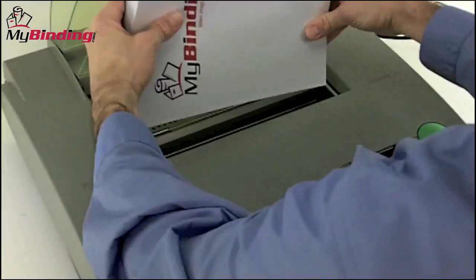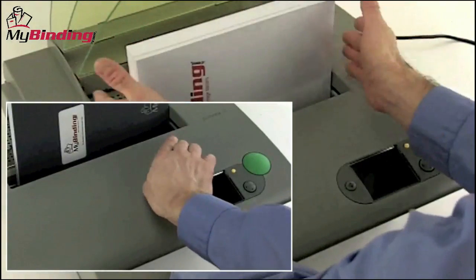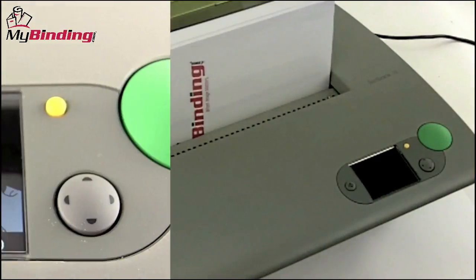All gathered and jogged into place, the papers slide into the slot. Be sure to keep everything slid far to the right of the opening.